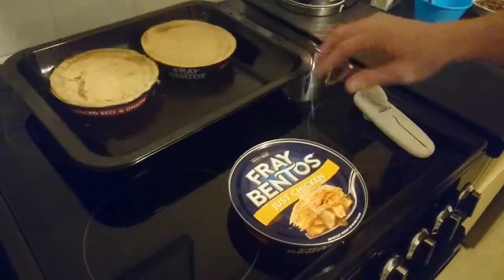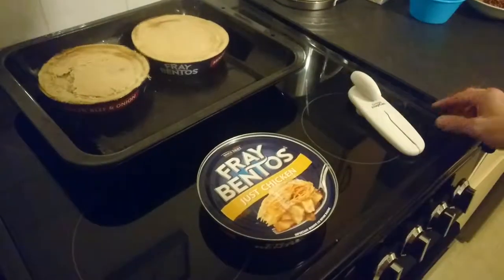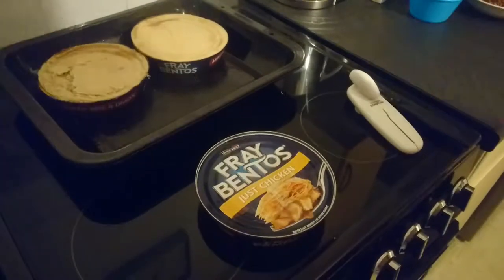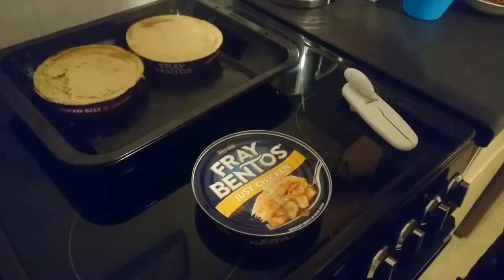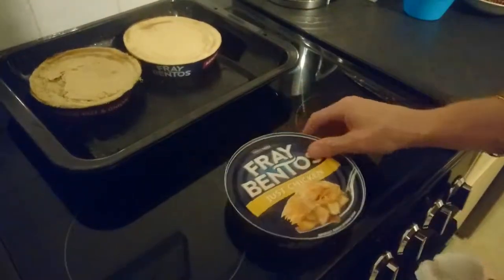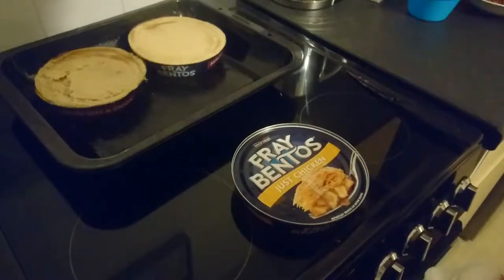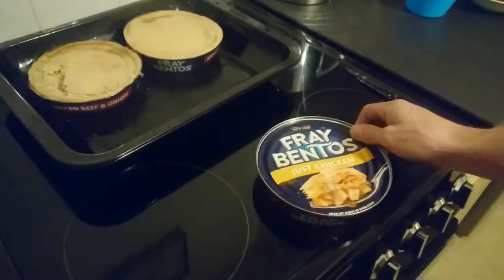As everyone's heard, Fray Bentos pies are impossible to get into — you either need a knife, which I don't have to hand, or a screwdriver. As you can see, I've got two here which have already been opened successfully. For you Millennials out there, this is how you open a Fray Bentos pie. Do you really need to spend extra money on a massive ring pull to make it easy? I don't think you do.